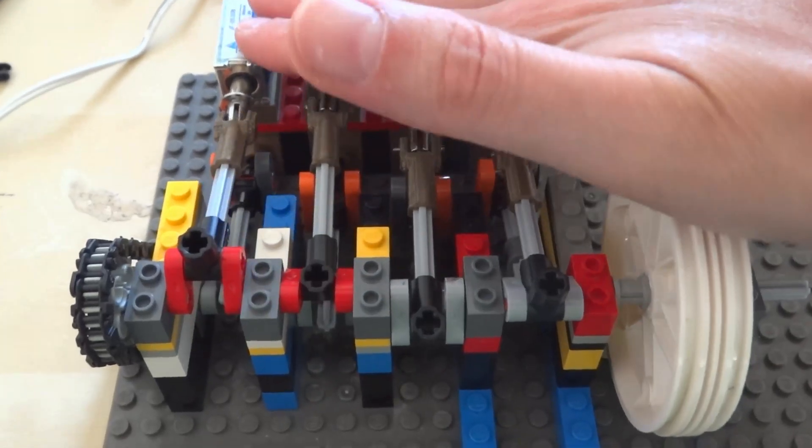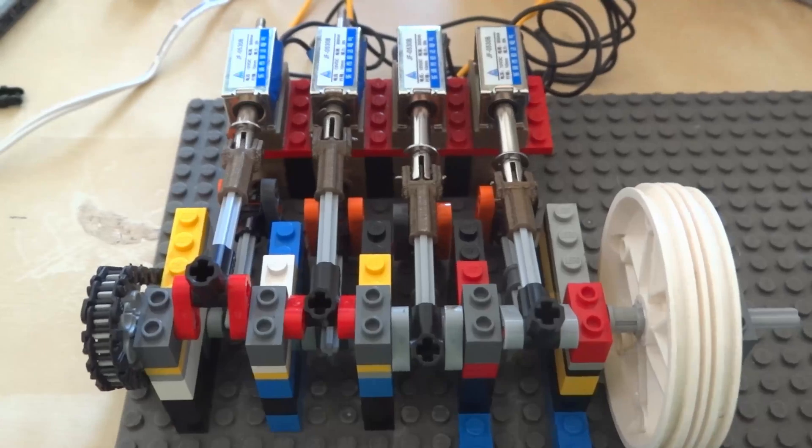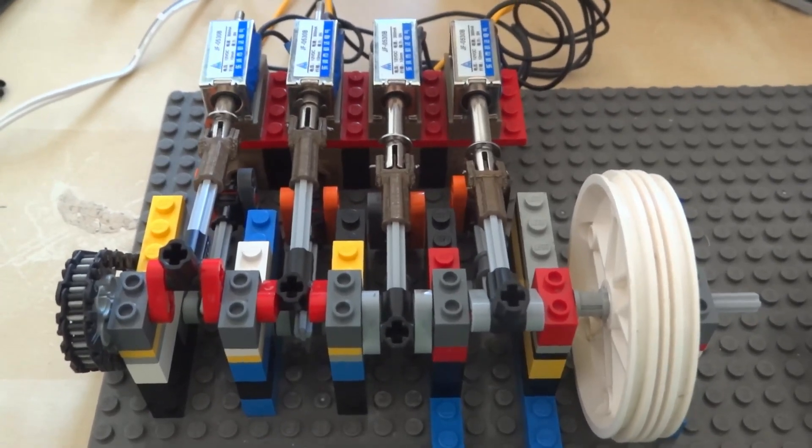The solenoids get quite hot when they get a lot of rapid use like this. Maybe for future designs I should add some cooling.